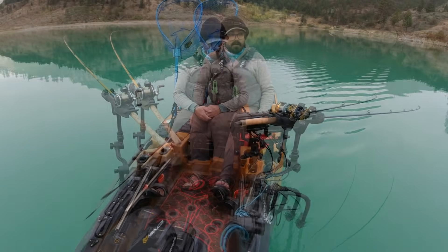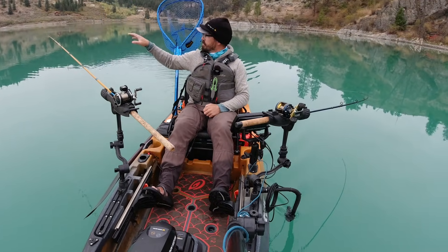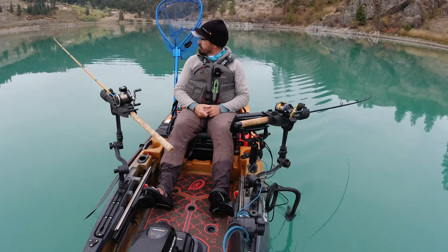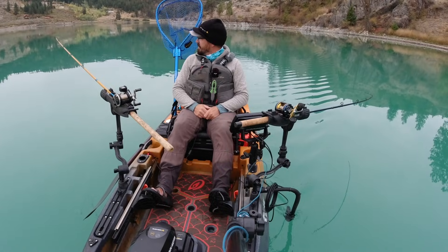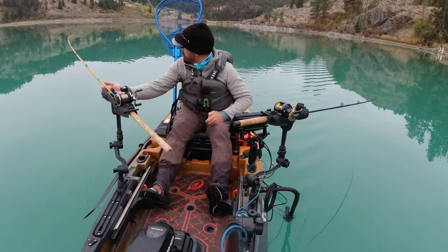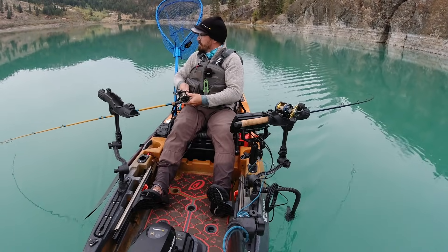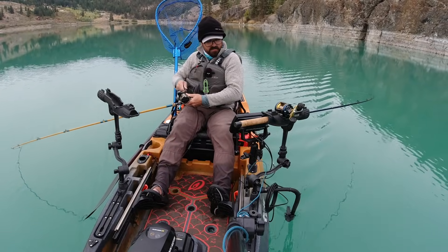When you make those sharp turns, that inside rod really drops and creates a nice flutter — sometimes that can draw a strike. There we go, I had a bite right there! I know they're following it. There's a fish — it doesn't feel like a giant, smaller fish. I know there are many fish in here over 18 to 20 inches, so hopefully we'll find a few of those today.